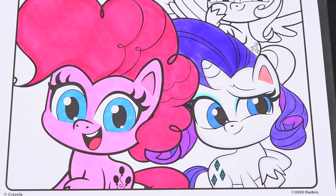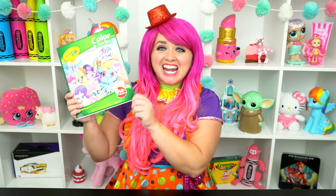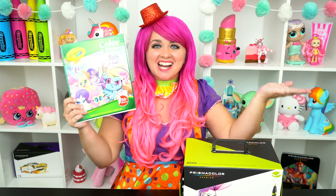Pony-rific! Hey everyone, and welcome to Coloring with Kimmy the Clown! Today we're going to be coloring in my My Little Pony coloring book! I've got my giant box of markers here, so let's get started!